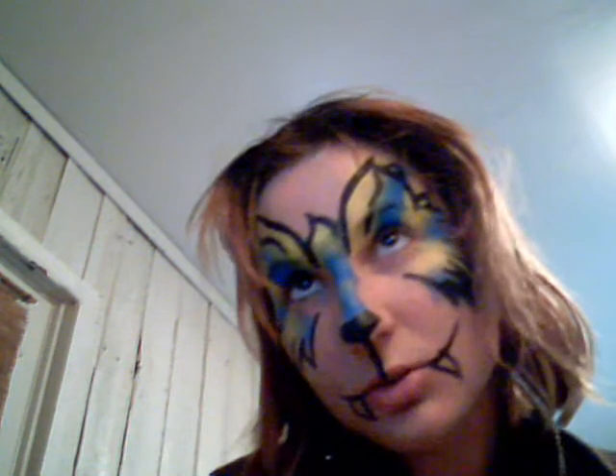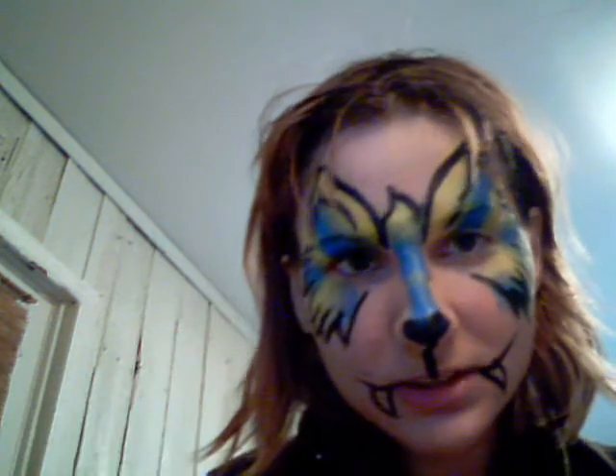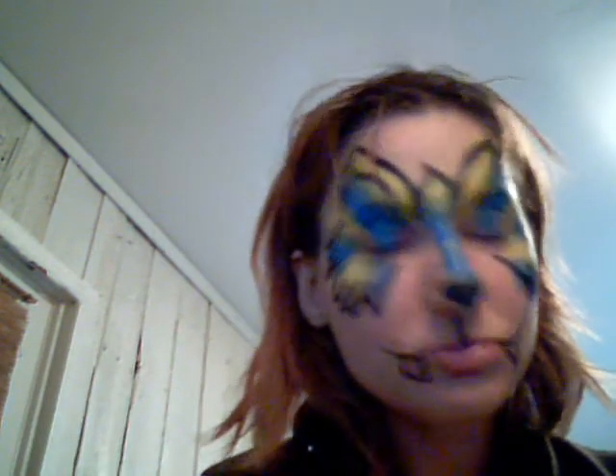Do you think it's a cool, quick face paint design? Thank you.